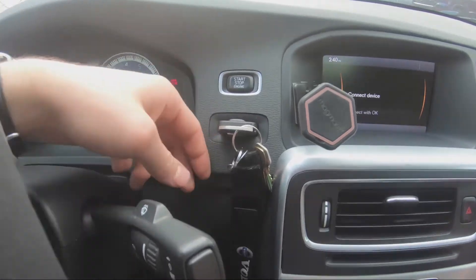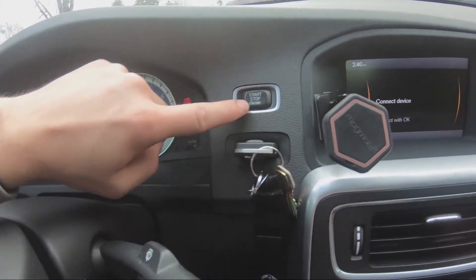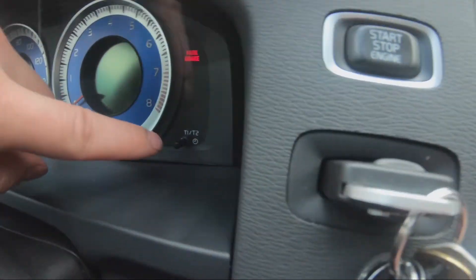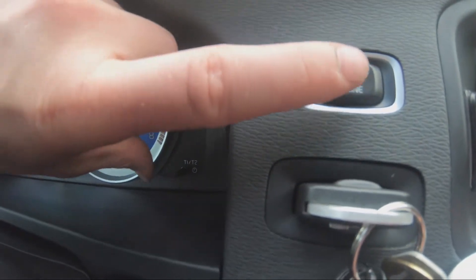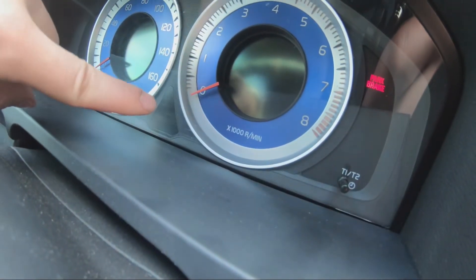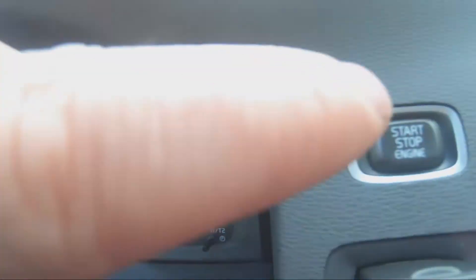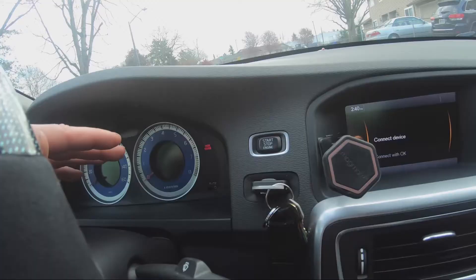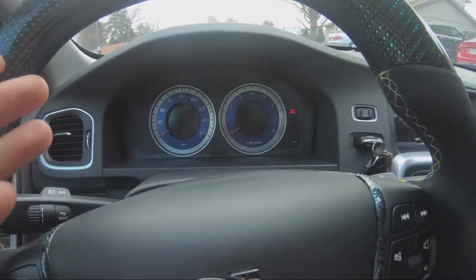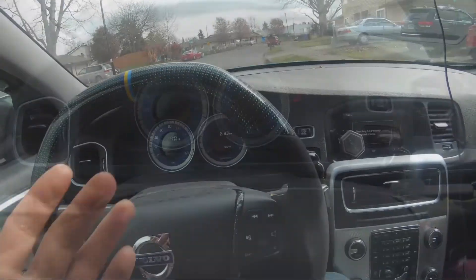Keep your key in the ignition or the fob in the slot. Tap this button, then press this button and this one, and hold them together until you see the general information box blink three times — one, two, three. Then let this one go, then this one. After that, you can turn your ignition off and turn the car on to verify the service light is reset.